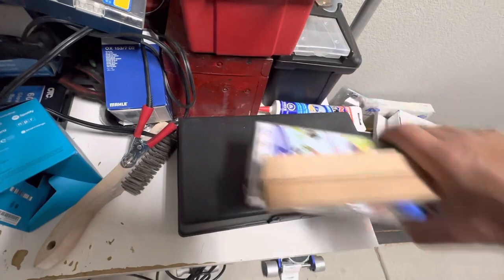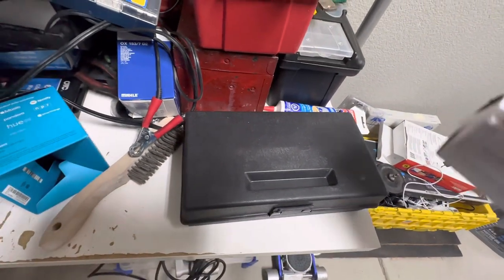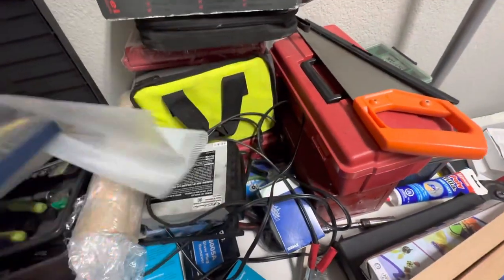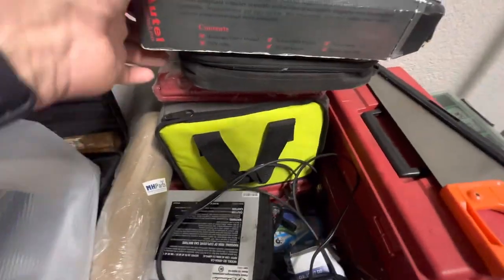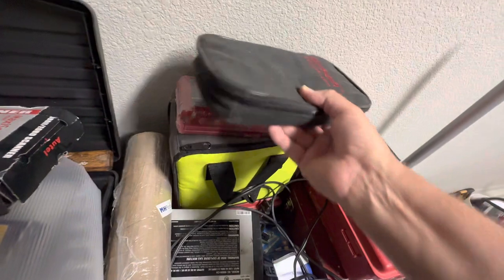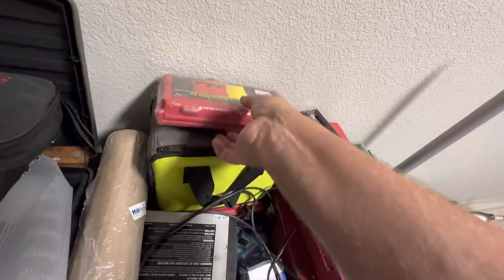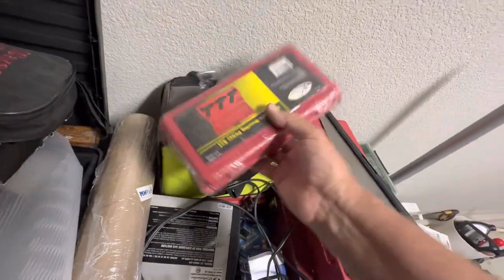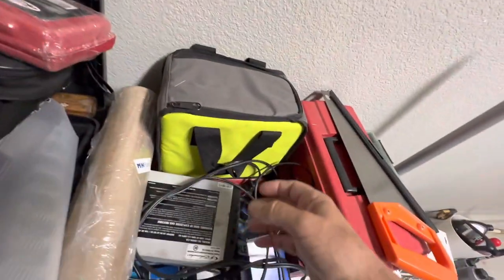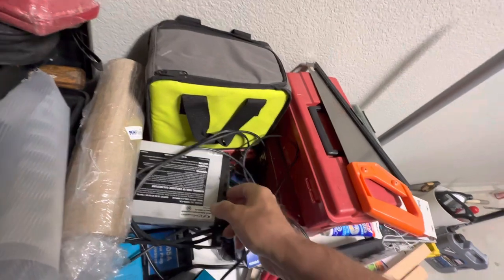I've still got this butane torch kit. These drill bits have been useful. This little bag here is an impact driver, which is really, really useful when you're fixing a truck out in the field. I used to fix the ML 500 out in hotel parking lots.